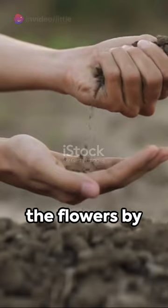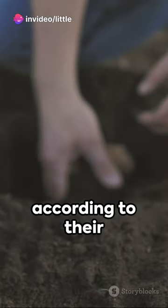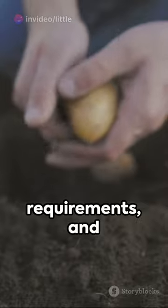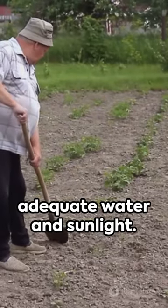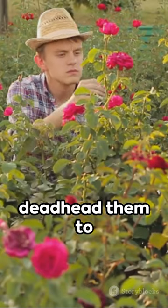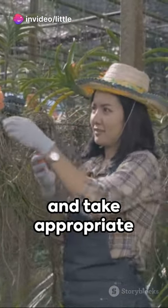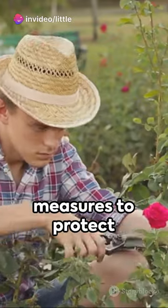Prepare the soil for the flowers by removing any weeds and adding organic matter. Plant the flowers according to their specific requirements and provide them with adequate water and sunlight. As the flowers grow, regularly prune and deadhead them to encourage more blooms. Keep an eye out for pests and diseases and take appropriate measures to protect your flowers.